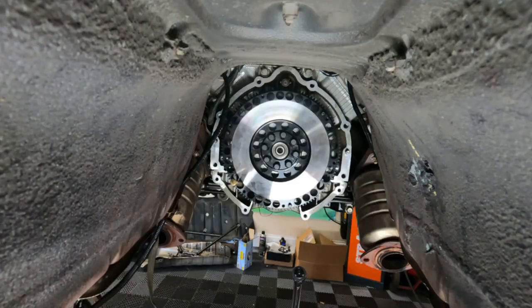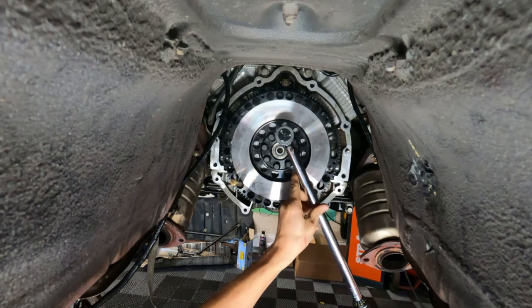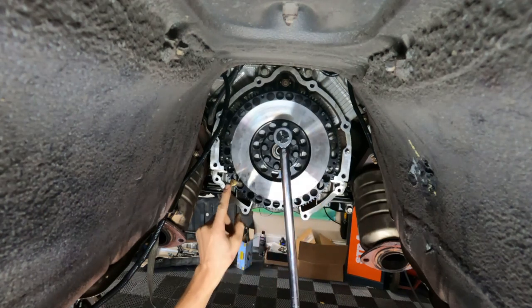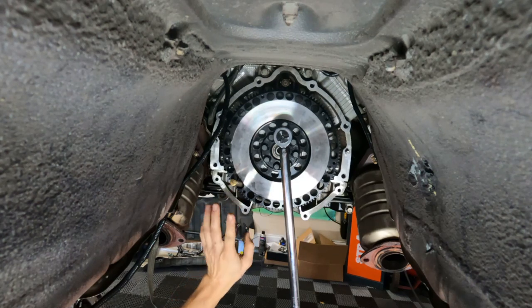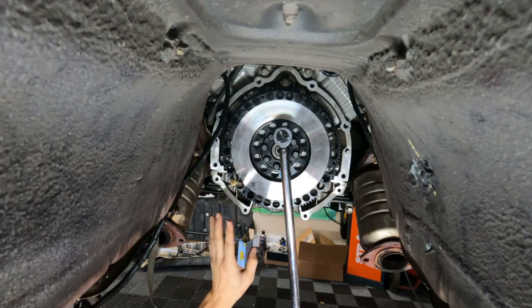Set your torque wrench to 40 and go in a star pattern. By the way, I have a punch put in right here - do not leave that in there when you go to start the engine.